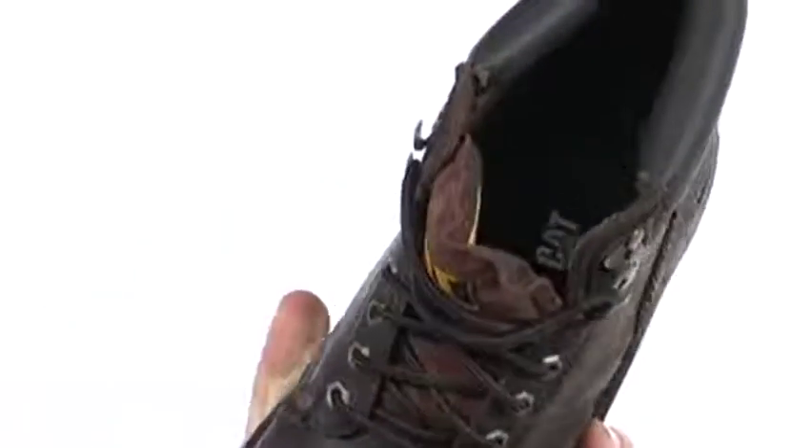The lining in here is soft, pulls moisture away from the foot, and also a cushioned footbed is going to give you comfort.